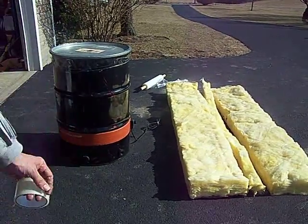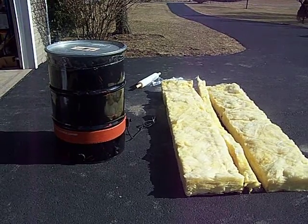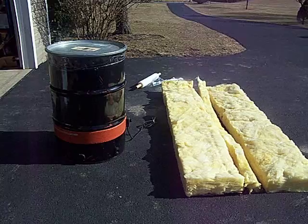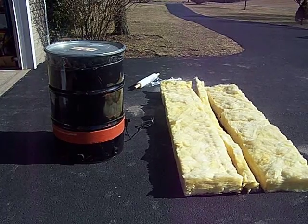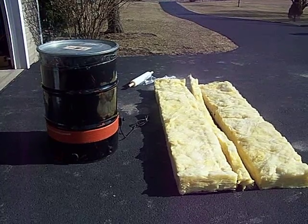Now you can either go to Lowe's and buy the silver stuff, which will look really pretty as an insulating factor of crap and cost you about $45. Or you can go to Home Depot and buy a packet of R19 insulation for less than $20.